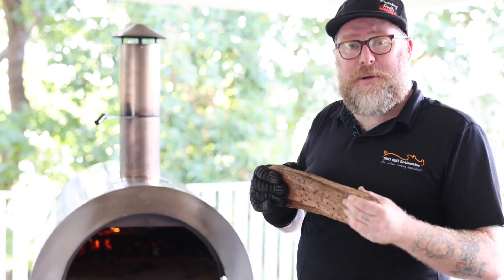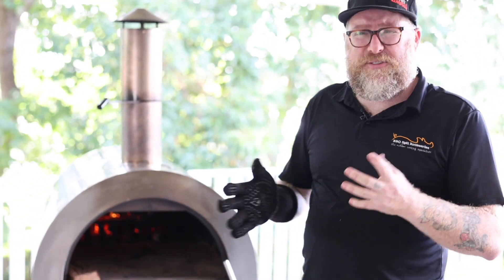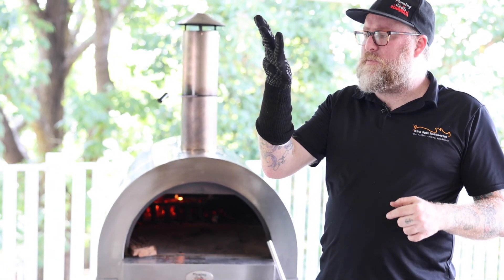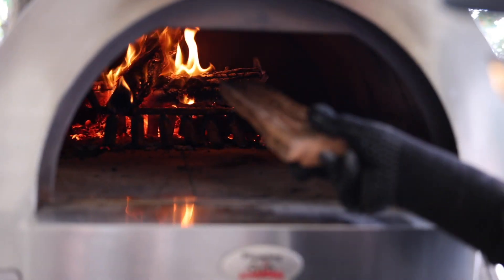The fire is always lit at the front and then pushed to the back. One method when adding a log is to pre-warm it just inside the door for 5-10 minutes — it's going to catch a lot quicker. We're not going to do that today; we're just going to put it straight on. So with our Flaming Coals heatproof glove on, we simply grab the log and push it to the back on top of the fire.